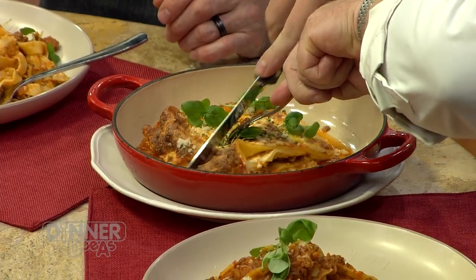Lasagna is one of my favorite things — I turn into like literally Garfield on this one. And I'm going to go right for that crispy bit on the edge — that's exactly what I'm going for.